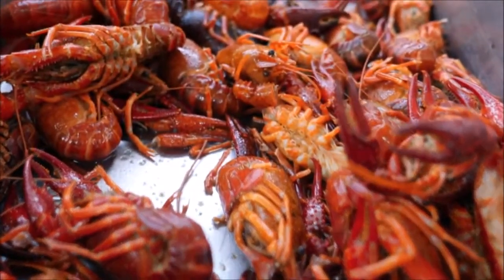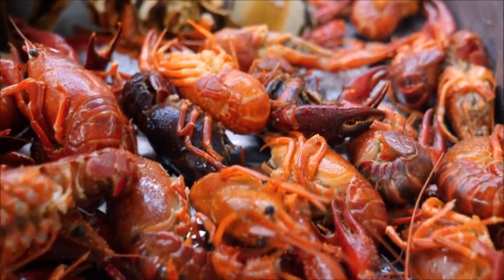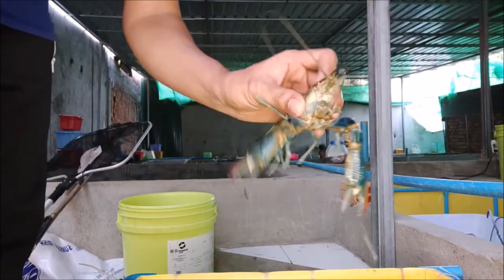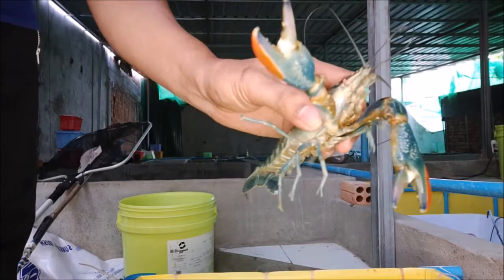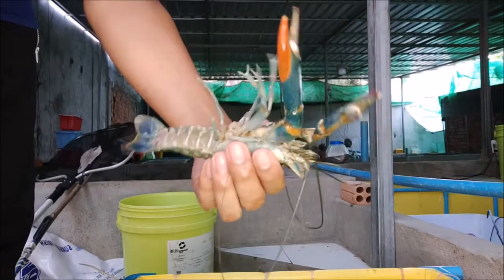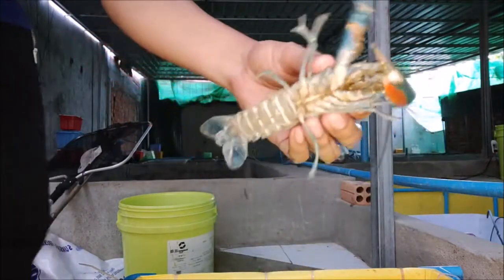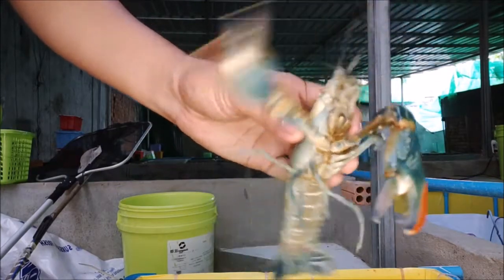Hey, if you are looking to get into the crawfish farming industry to make some profits, then this ebook will give you some step-by-step guidelines on how to raise healthy profitable crawfish. Many people when getting into crawfish farming make costly mistakes, resulting in the loss of their crawfish and income. Anyone can get into crawfish farming and make profits, but you have to know what you are doing in order to get rewards from this lucrative industry.